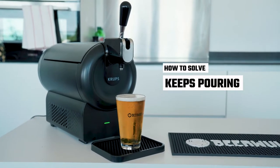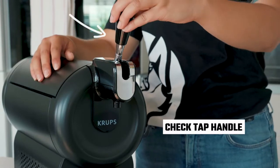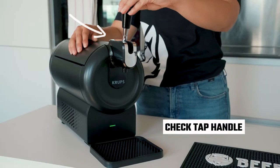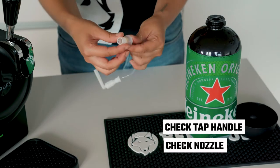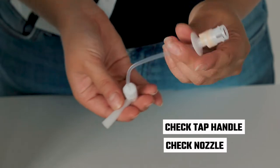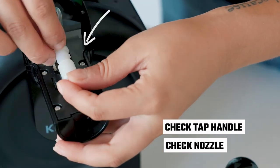If your sub keeps pouring without any input from you, please try the following solutions. Check the tap handle mechanism opens and closes correctly and that the nozzle is in the closed position like so. While doing this, take note of any damage on the nozzle and ensure that it fits correctly to the handle mechanism.